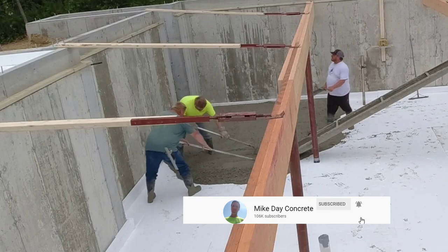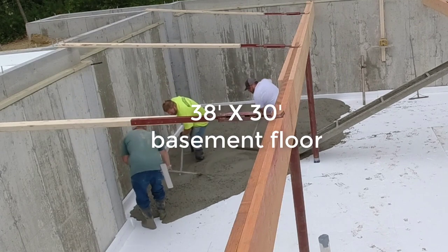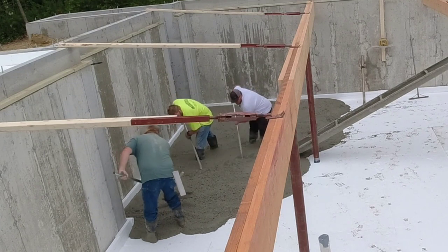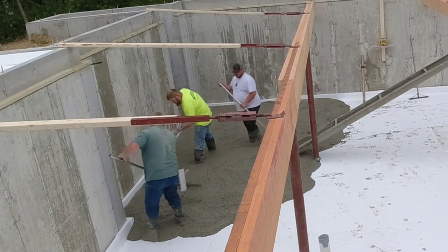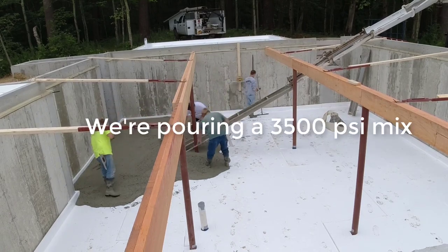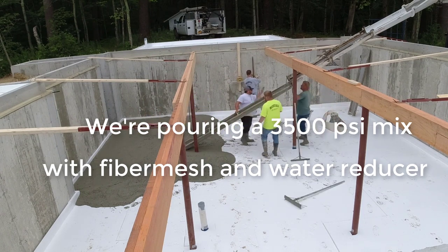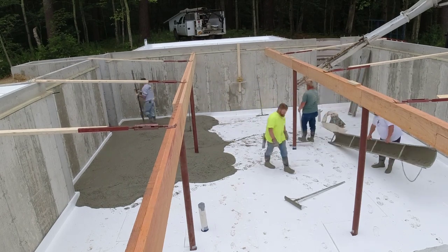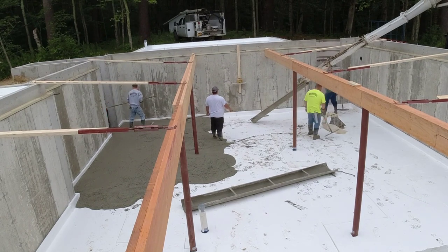So this job we're pouring a basement floor, and as you can see it's not wide open. They put the beams in, they put the lolly columns in, they got to put those braces on. It's got four inches of styrofoam — that white stuff is styrofoam — and they also laid it up the edge a little bit. You can see there's like an eight-inch piece going all the way around the perimeter. So there were a few different issues we had to deal with that we don't normally have to deal with on a wide-open floor.